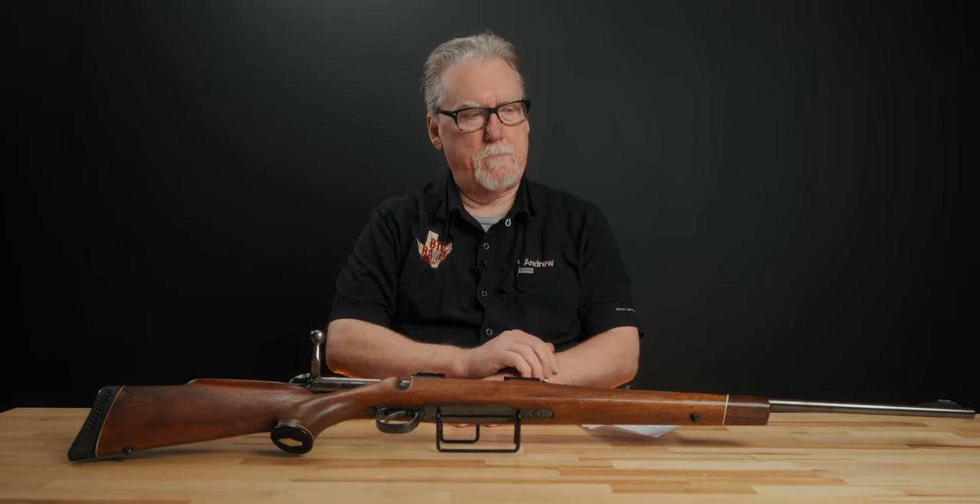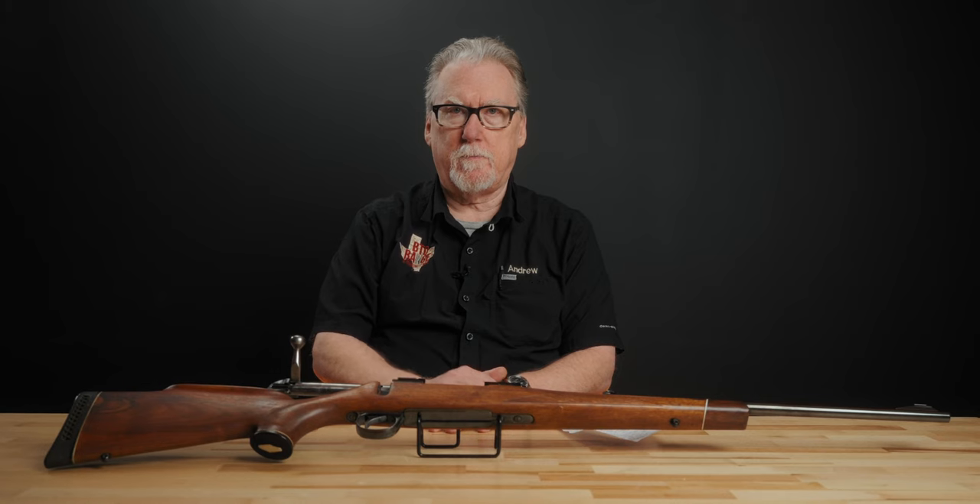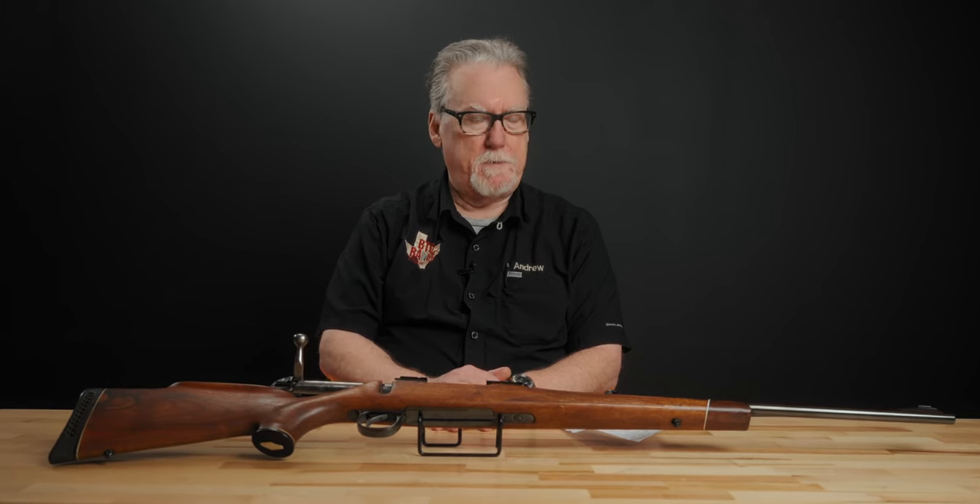Hey, it's Andrew here at BTO Range in Conroe, Texas again. Today on the bench, we have a little rifle that we're starting to look at. We've seen quite a few of these on the used market throughout the years. They're kind of a sleeper on the used gun market, at least down here in Texas.